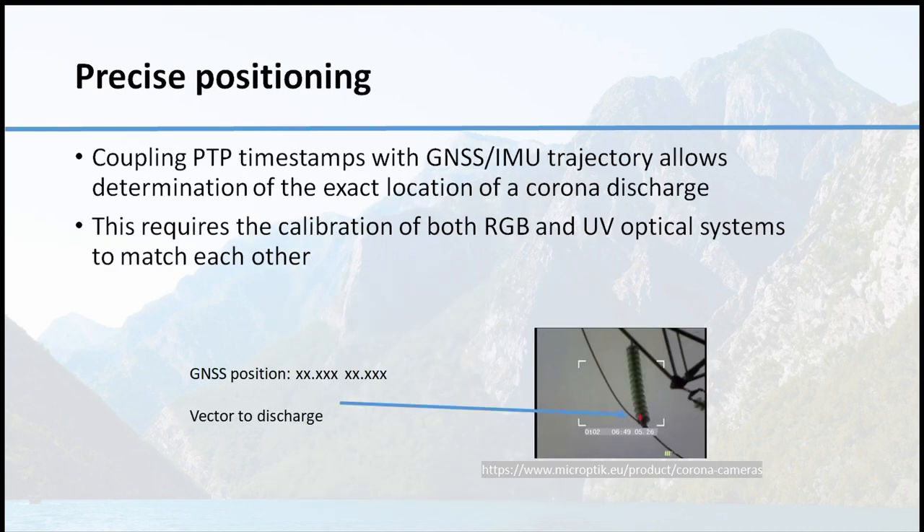The precise positioning gives us the possibility to put the data on a GNSS IMU trajectory to allow the localization of the Corona discharge, to calculate the vector, and to display it on other data. So we know exactly where on the insulator the failure is — we have a localization in XYZ and also in the direction.